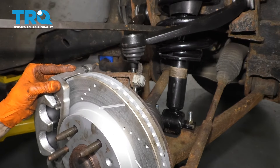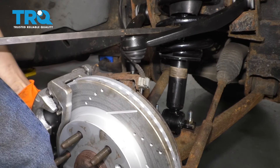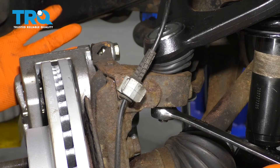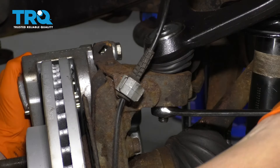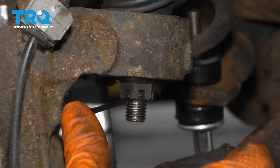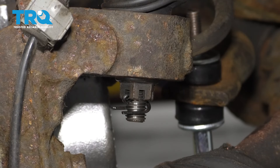With the help of a pry bar, pry the control arm down — make sure nothing gets pinched. Once your threads have come through the knuckle, go ahead and start on your nut, then you can let go. Once it's bottomed out, snug it up real tight. The torque is technically 37 foot-pounds, but you can't get a torque wrench in here, so make it nice and tight, then line up your cotter pin hole. Install your new cotter pin and make sure you bend it so it's out of the way of everything and locked in.